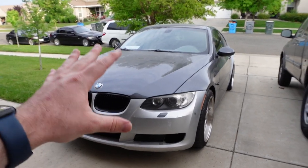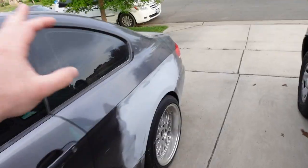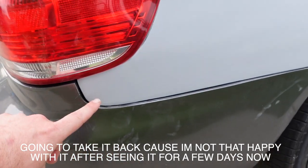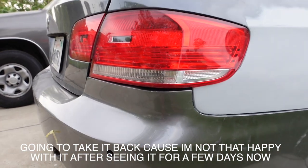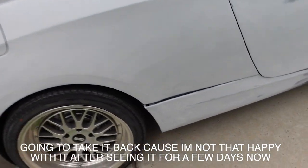Alright guys, we got the car back. It looks really good — very happy with this side. I'll show you guys the other side more as well. If you look over here it kind of looks like it's a little bit off, at least the bumper fitment-wise. It's not perfect, which is a little bit annoying, so I'm gonna see if I can mess with that later and fix that.